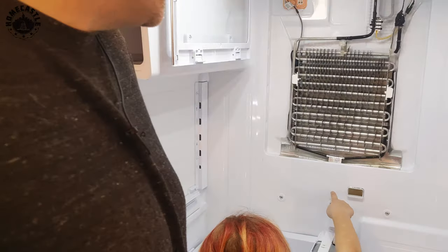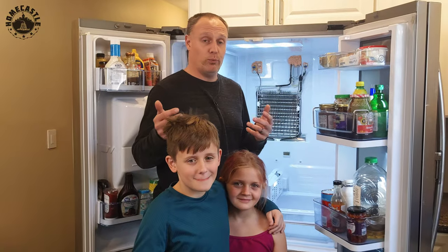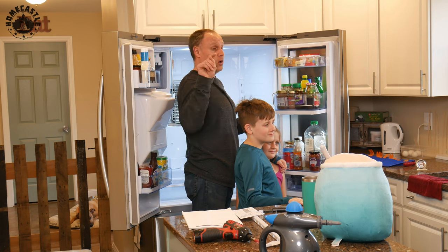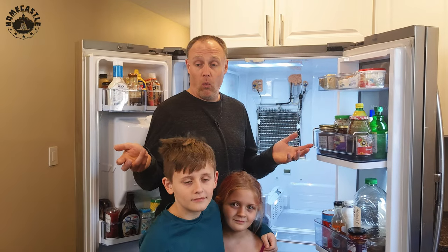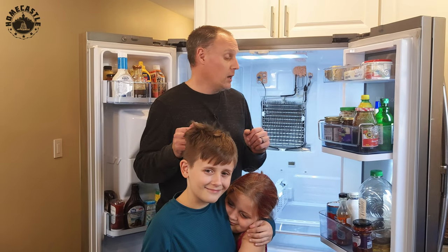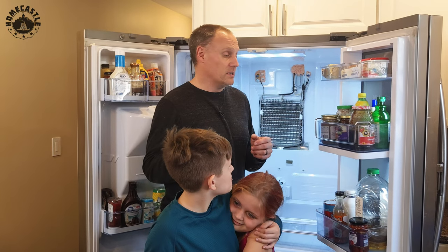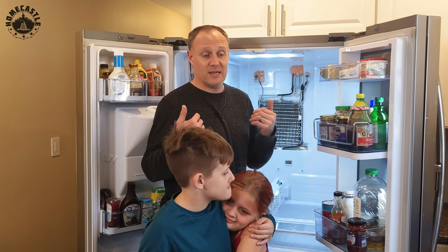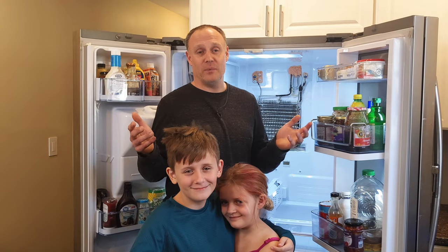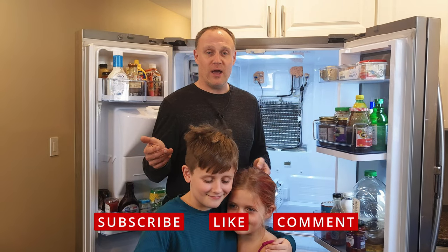From what I see here, we have a fix that has been successful for two months, so I think we've created a permanent solution. Please put your observations in the comments — I'd like to know if fixing only one of these things solved your problem, or if none of them worked. You bought a two- or three-thousand-dollar refrigerator that's been bugging you for years, and I hope this is an effective solution. Thank you for joining us today — please like and subscribe, and have a great day.